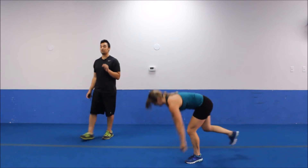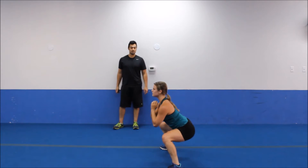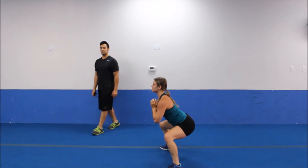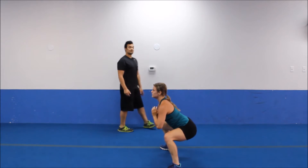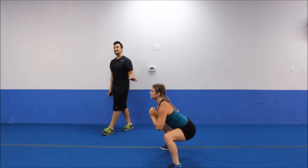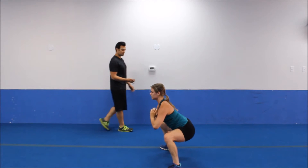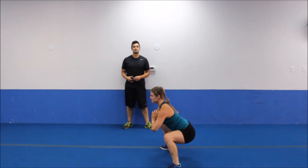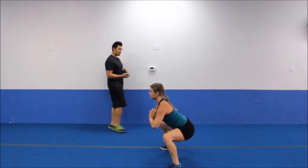Plie squat position — we're going to go right into a pulse. Pulsing it down, sitting through your heels, keeping a good strong upper body. Notice how she's staying about slightly below parallel — that's an ideal spot to pulse these squats. Getting low. We've got 5 more seconds, we're dropping down to plank position, going to do some core work.